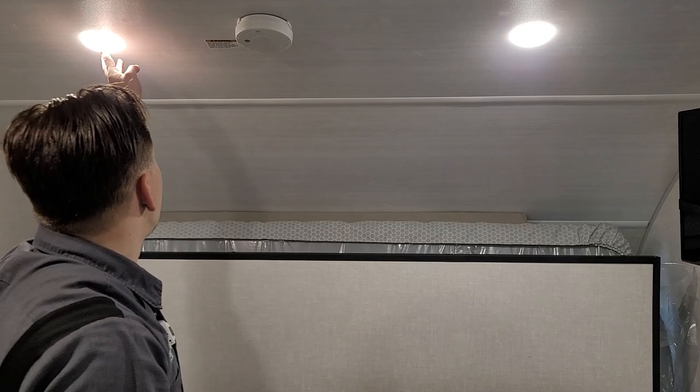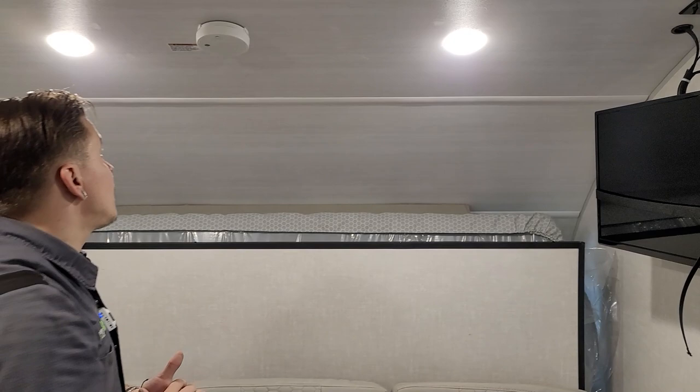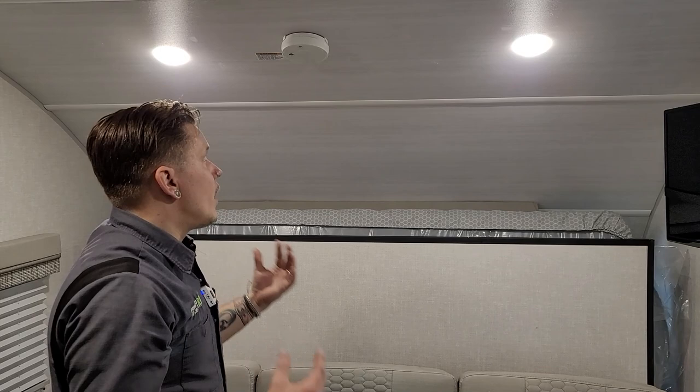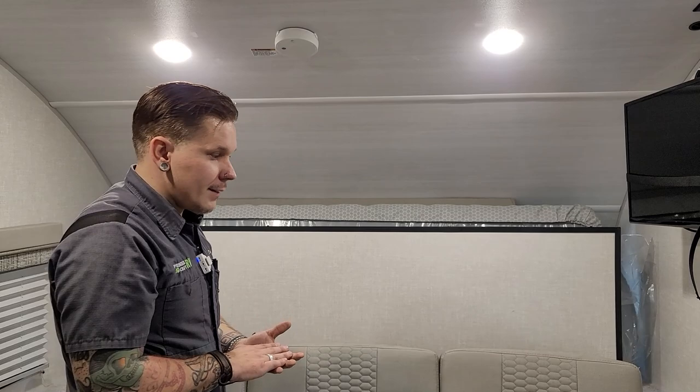Lights up top throughout the unit have a push button on the center of the lens — there is a master switch for these lights but you can choose which ones come on and off. Right in between those lights is a very important safety feature: your smoke alarm. This runs on a nine-volt battery just like any other smoke alarm. It's very important that we test all of our safety equipment before taking the unit out — that includes the smoke alarm, fire extinguisher, and carbon monoxide LP leak detector.